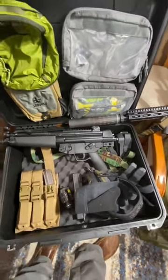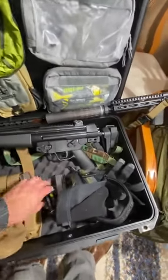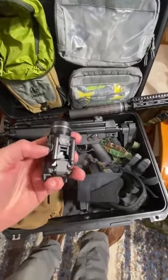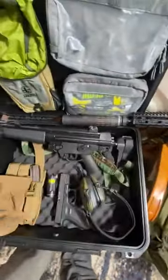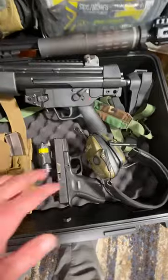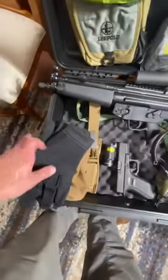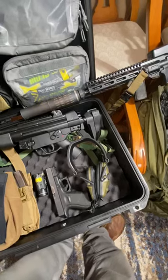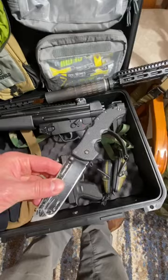You've got your MP5 mags here, TLR2 light and laser — it's got the green laser from Streamlight, very good quality stuff for the money, around 300 bucks. The PTR MP5 is in here — I can do a review on that later if you'd like, really solid weapon. Also a Glock 19, ear pro, Magpul gloves and hat. I did forget to put my knife in there, but I have it right here — my everyday carry knife, the Cold Steel Recon Tanto.